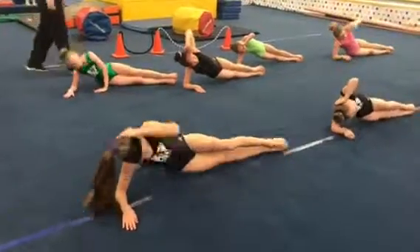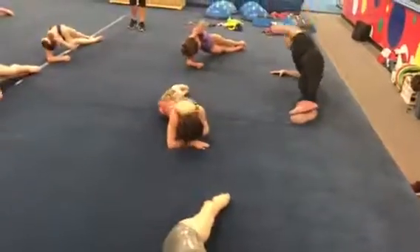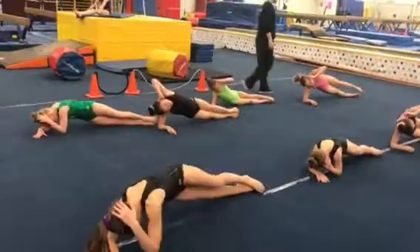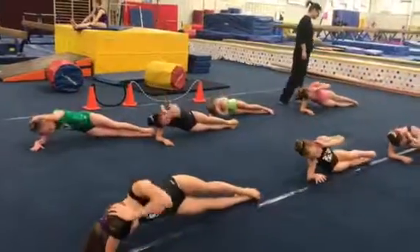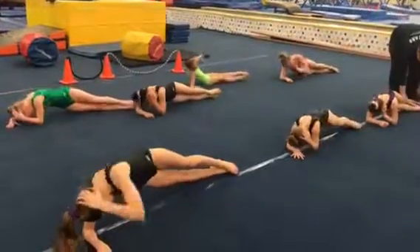Ready, go. One, center, two, three, four. Come on, five, get your hip up, six, seven, eight, nine, keep going, ten.